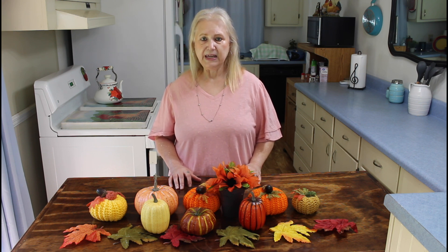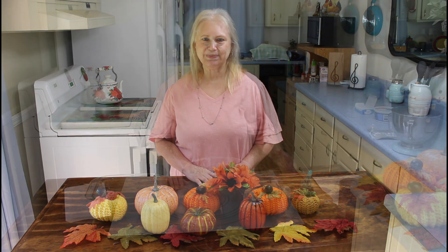Today my recipe is called Cherry Lush. It's a real easy recipe, and that's what our channel is all about — fast and easy recipes. Our weather has really been hot for a fall day, and that's one of the reasons I've been really enjoying making my no-bake desserts. So let me get started on my Cherry Lush.